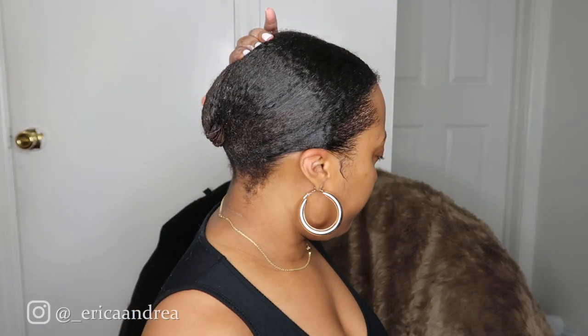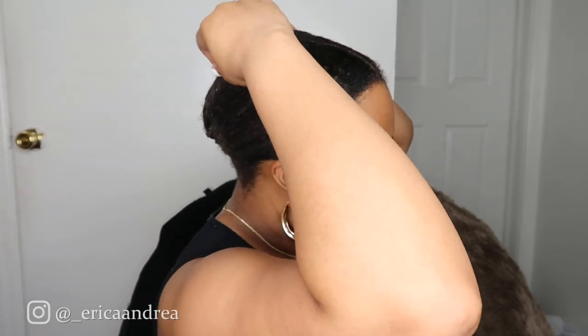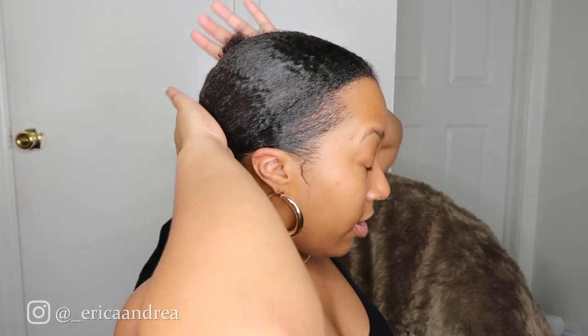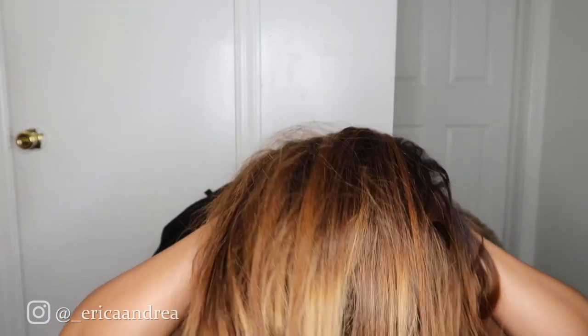You're going to take a bobby pin and go ahead and secure that to the base of your head, just like that. As you guys can see, it's pretty flat. Now that the base is done, all that's left to do is literally just put the wig on. I'm going to be putting this wig on — I've been wearing this wig a couple of days in a row — just to show you guys how flat it looks. Pull it forward, and literally I'm ready to go. I could literally go outside like this.